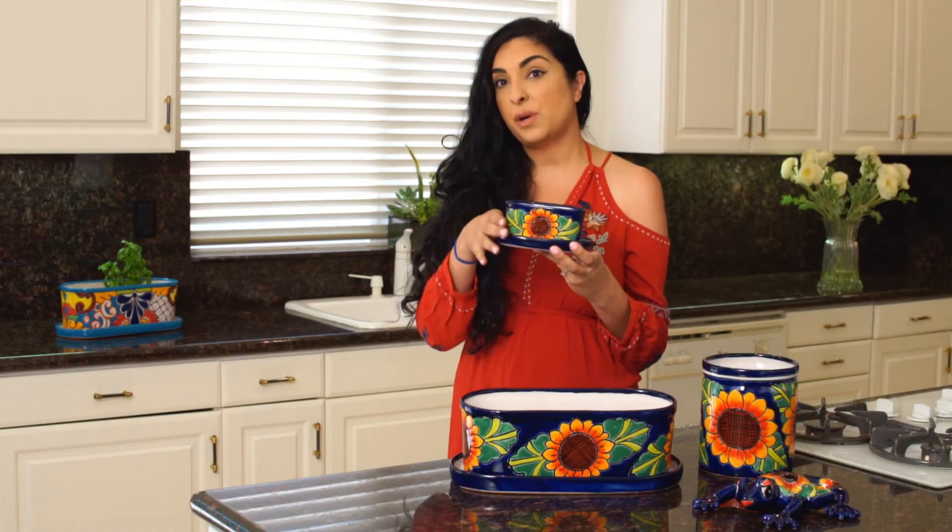It's the perfect size to fit on your window sill to grow things like basil or thyme.